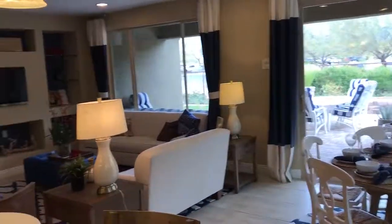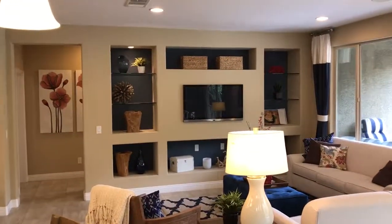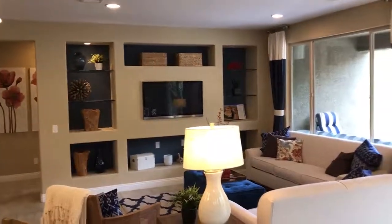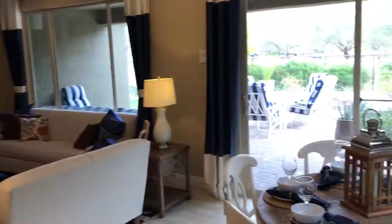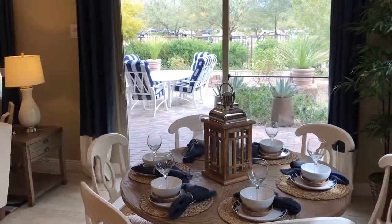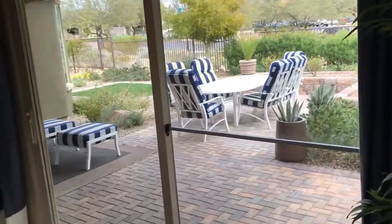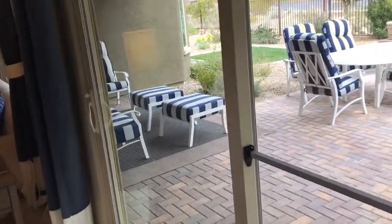Here's the great room. It's got the audio-visual built in, which is where the TV is and the glass shelves. It's got a nice dining area here. What's great about the Hideaway is that there is a huge back patio — lots of space back here.